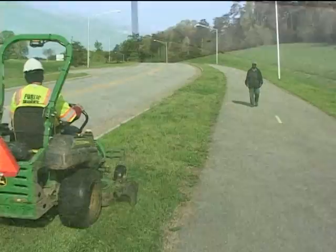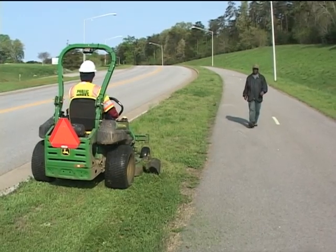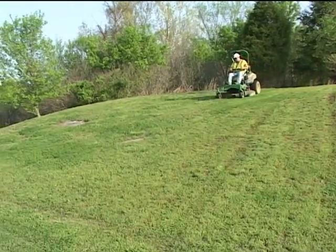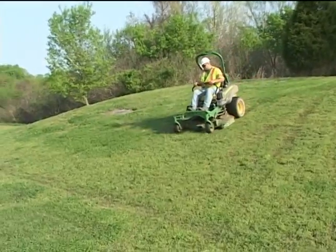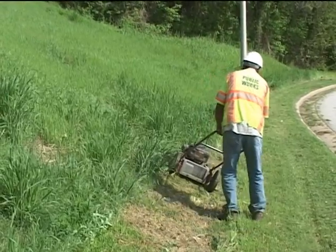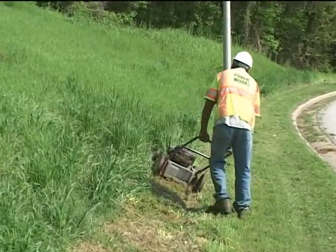As we come up on pedestrians walking by, we want to stop the mower, turn the blades off, and wait until the pedestrian is clear of the area. As we come to hills, there's a possibility of a turnover, so you want to mow in the right direction. On riding mowers, you want to go up and down the hill. When pushing, go side to side. That way, if the mower gets away from us, we can easily let go and prevent any harm.